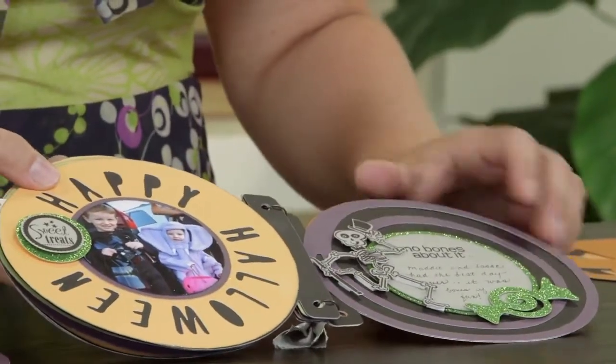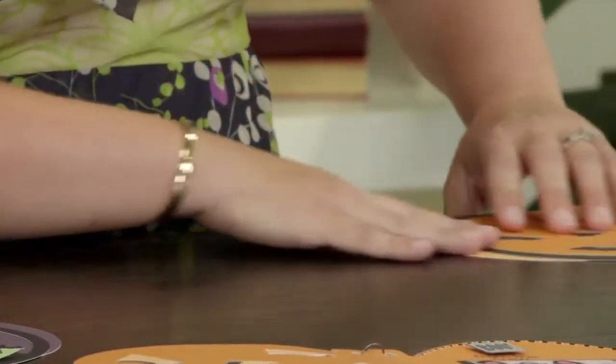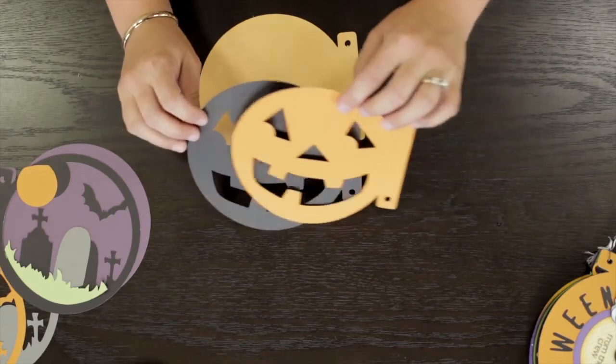Here we've got another fun layout within the book, and let me show you how this jack-o-lantern page comes together. I started with a creme brulee base and then I cut both a black and a gold rush piece of the pumpkin face.